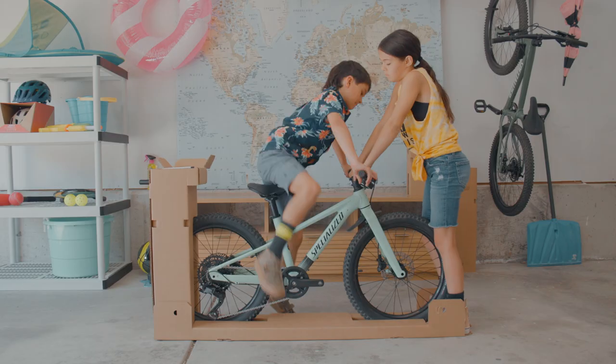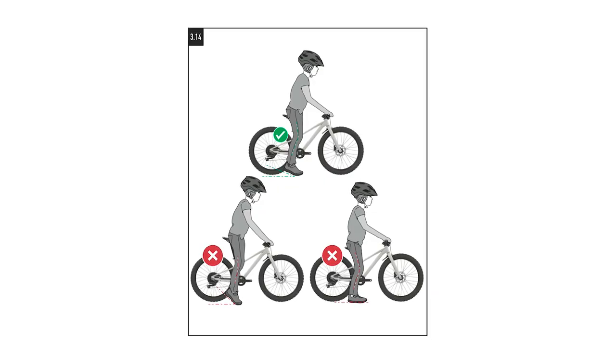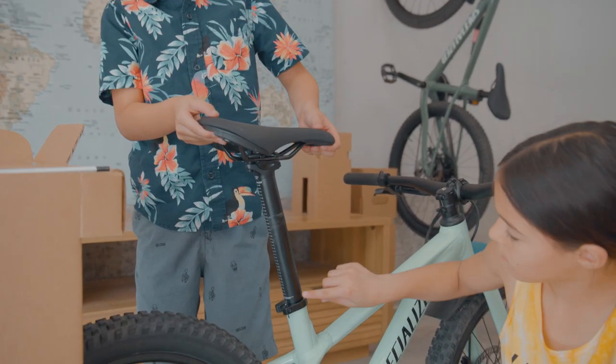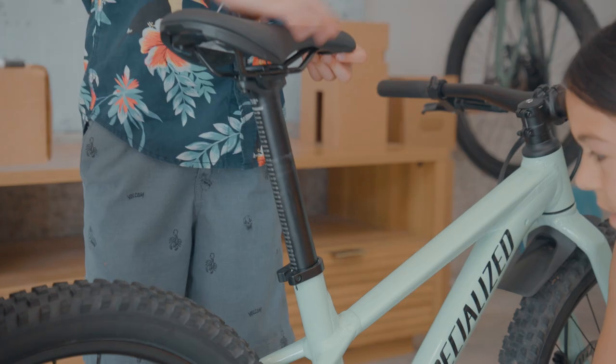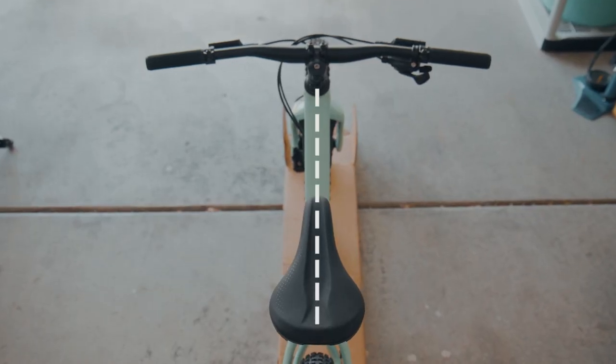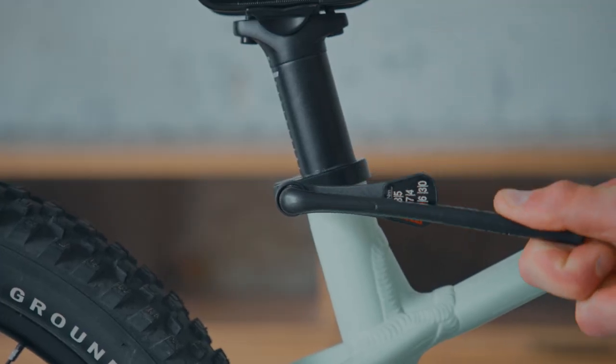With the rider sitting, adjust the height so they can touch the ground with the top of their foot with a slight knee bend. When you adjust the height, make sure not to go past the minimum insertion line. Once you've found the sweet spot, line the saddle up with the center line, then re-torque the seat collar to 6.5 to 7 Nm.